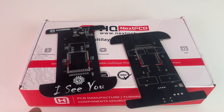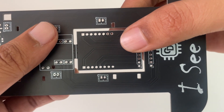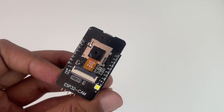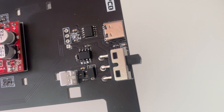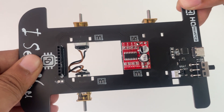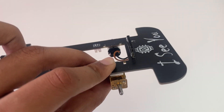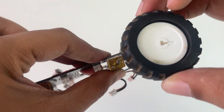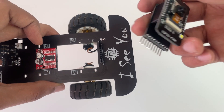We placed our order on NextPCB and within a few days we got the PCB directly delivered to our home. As you can see, the quality of the PCBs is really, really good. Next we removed the breakout board from the PCB and added our ESP32 cam module. Then we soldered all the remaining components to our PCB. Once that is done, we added the motors on the backside of our PCB using double-sided tape, and zip ties can be added using the slots provided. Then we proceeded with adding the wheels and connected our ESP32 cam module to the spy robotic car.